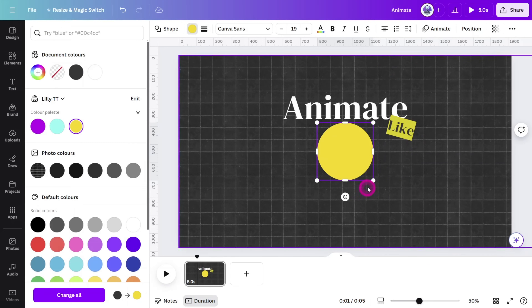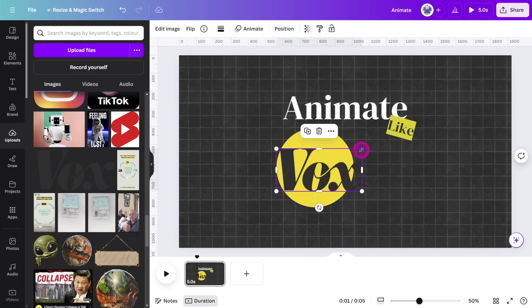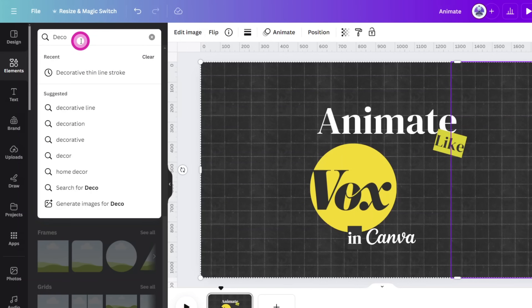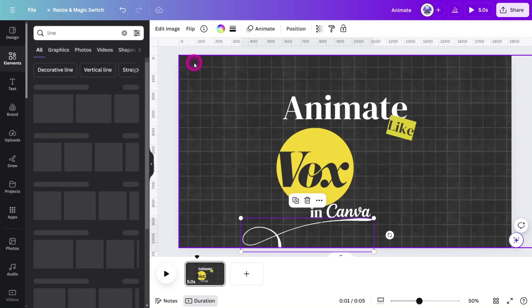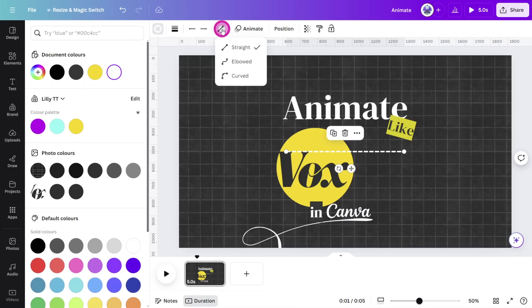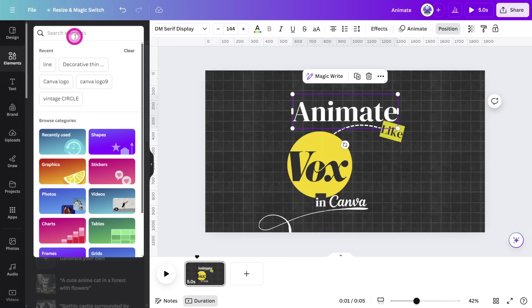Add a circle shape to the canvas, update the color, and place your logo on top of it. Add a subheading below the circle, then open the elements tab and search for decorative thin line stroke. Update the color and place it below the subheading. Search for a line in the elements tab, place a dashed one on the canvas, change the color and weight, then in the line type menu change it to curved and connect it from the heading to the circle.